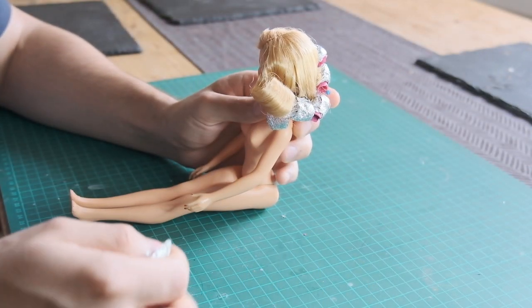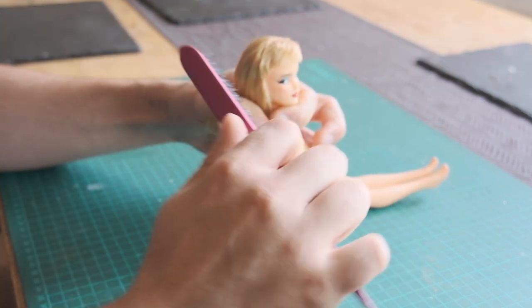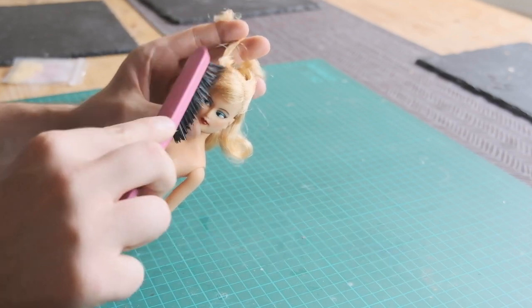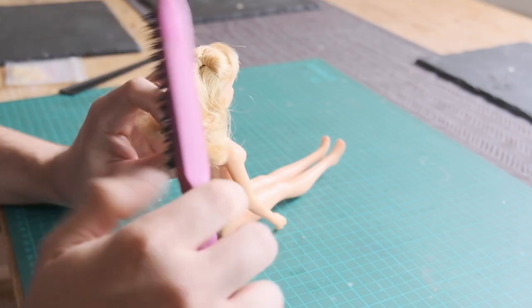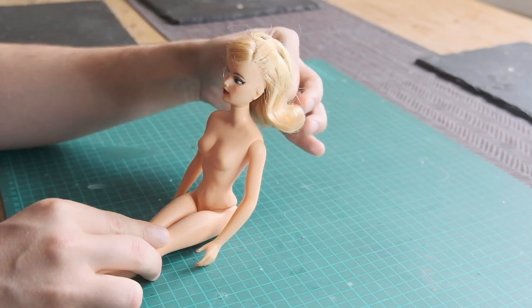By this point, the hair has had time to dry and set, so I remove the rollers. Then I tie the front sections in a half-up using an orthodontic rubber band. And the makeover is complete!